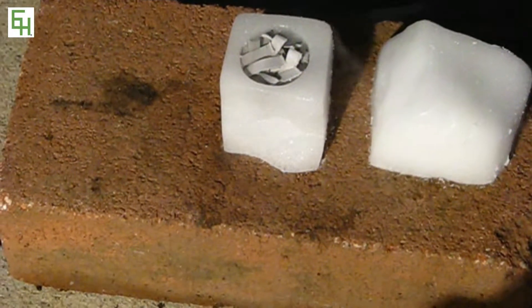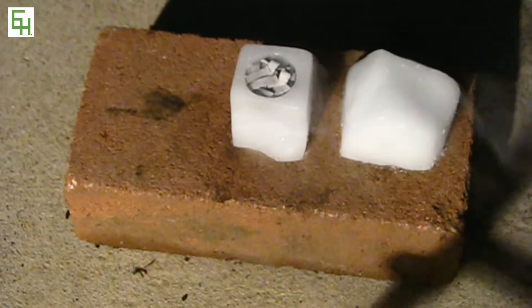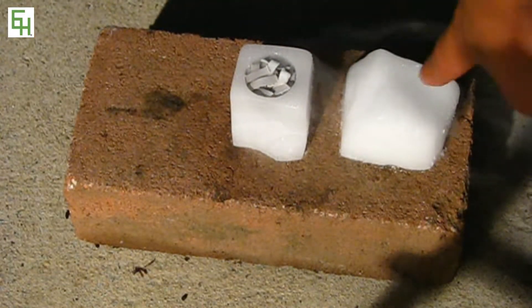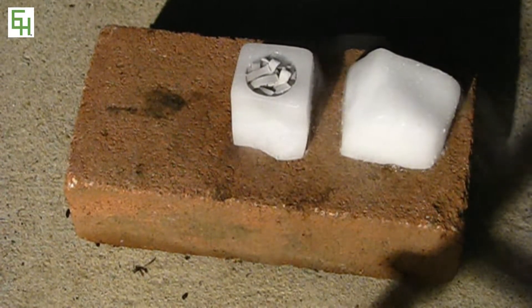In here, I carved out a little hole in the dry ice, and I filled it with magnesium ribbon. Here I have the lid, which I'll be putting on top, and we'll see what happens when we light it up.